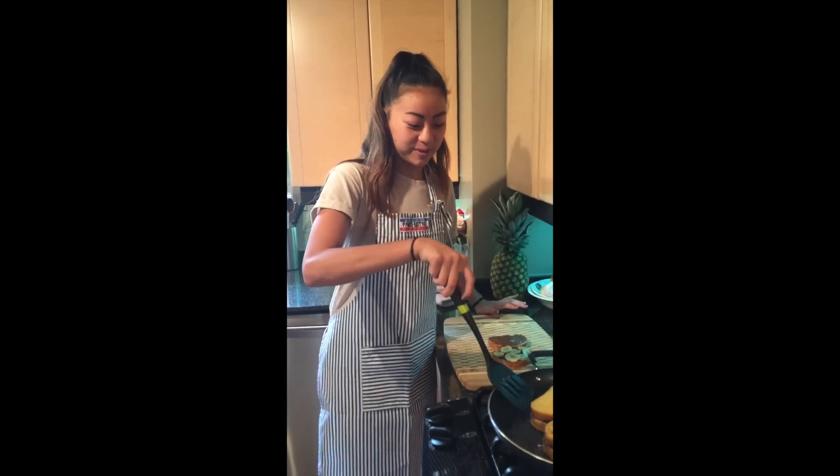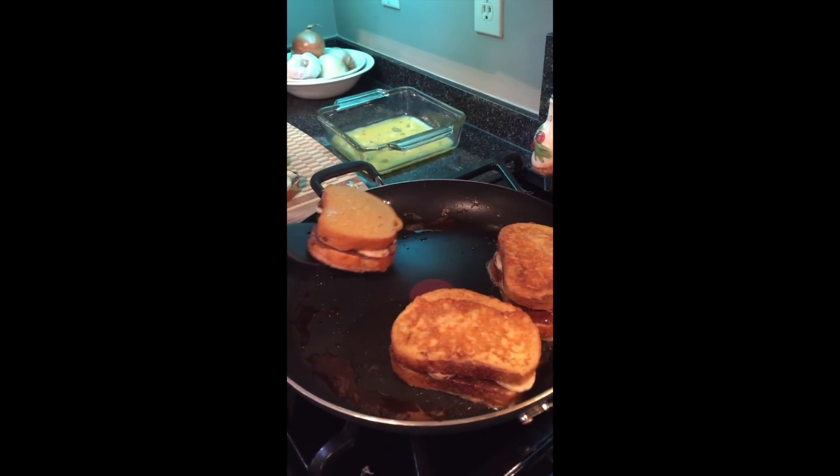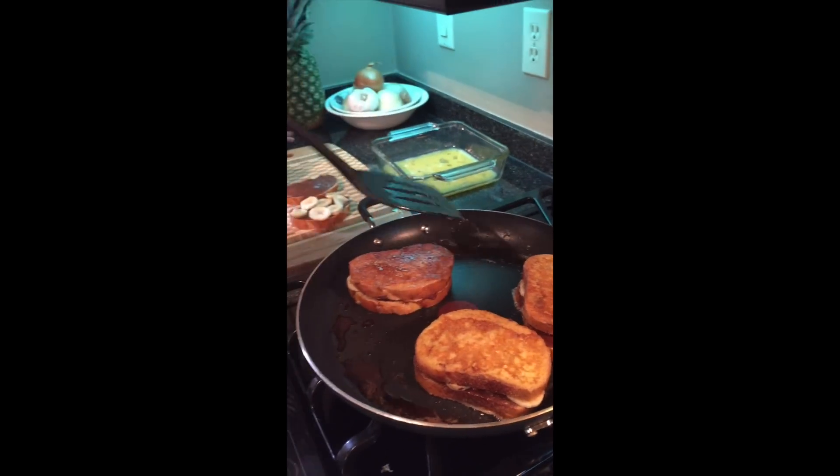I'm just about to flip our last sandwich. We put these on the pan for about a minute on each side, or until golden brown.